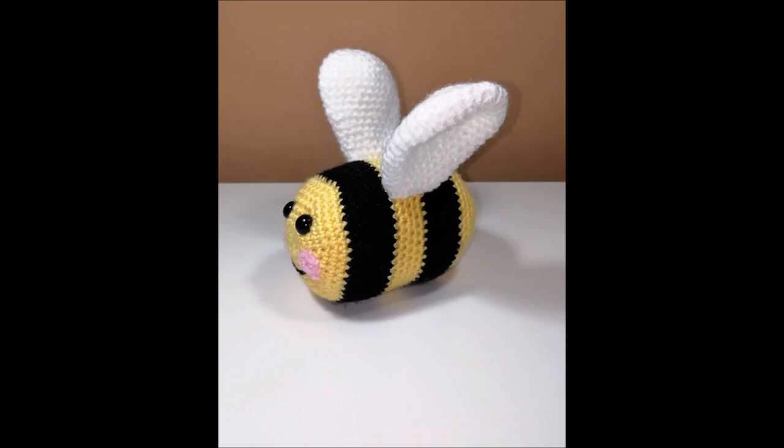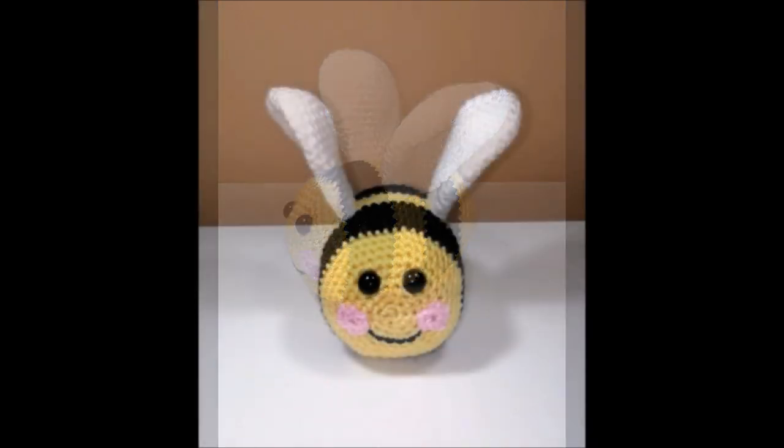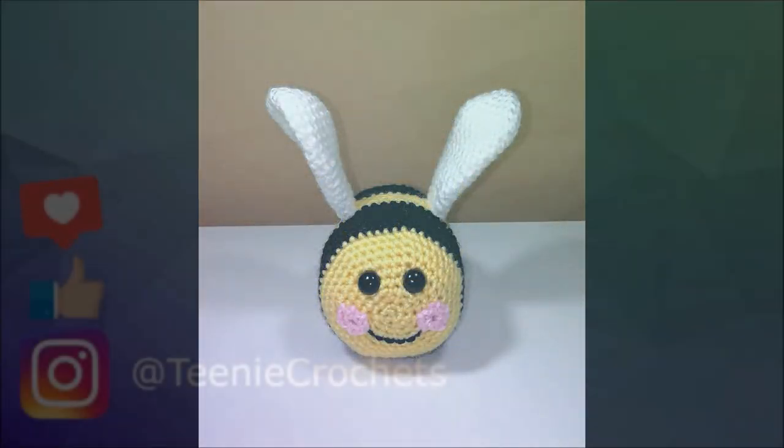And there you have our completed bee! I hope you liked this tutorial — if you did, don't forget to leave a thumbs up, and other than that I'll see you in the next one. Bye now!